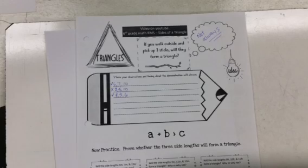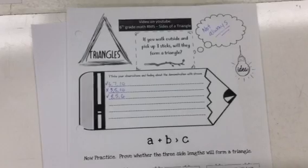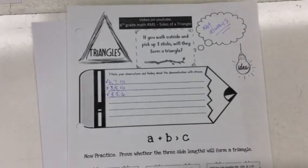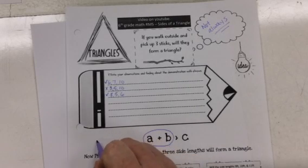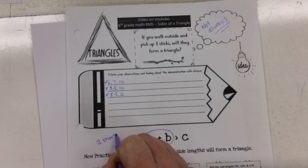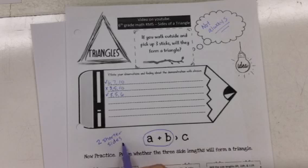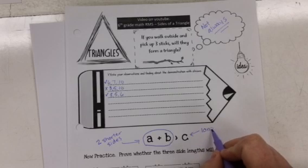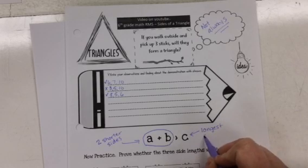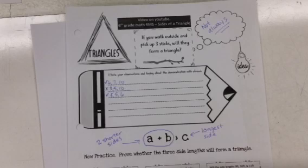Now, going back to what we did with our straws — the rule is: a plus b must be greater than c. Here, a and b are the two shorter sides of your triangle. The two shorter sides must be longer than the longest side for it to form a triangle.